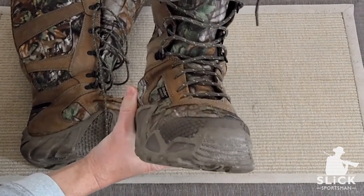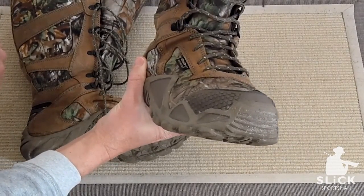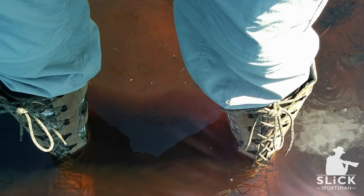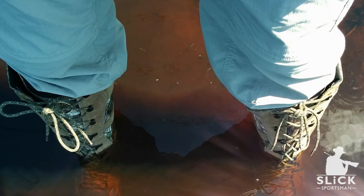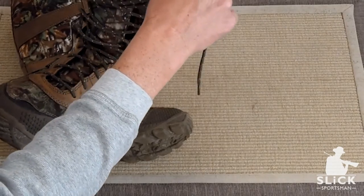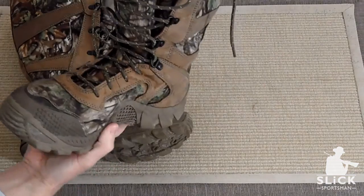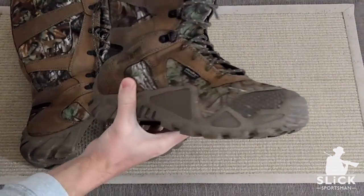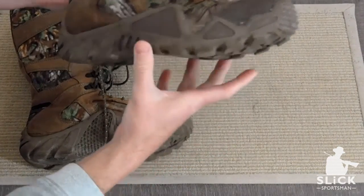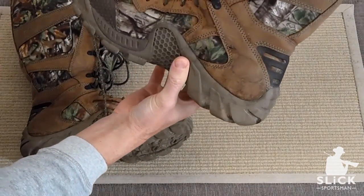I have seen some reviews saying that these boots are not waterproof and that they leak. I can tell you after walking about 100 miles in them and even wading in water while fishing, that these boots are waterproof up to the point on the tongue. Obviously if you go over that, water is going to seep in. I have had no problems with any type of seals letting go or leaking any water while wading in them while fly fishing.